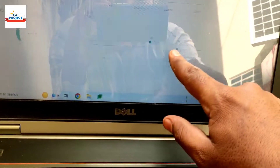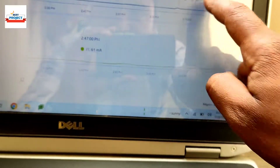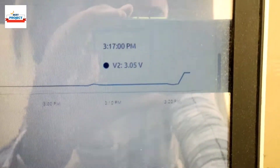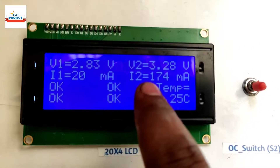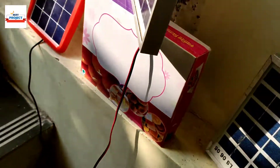Voltage returns to normal. As you know, when we create a short circuit fault, voltage drops to near zero — you can see that on the graph. Our system is working fine. Current is 21 mA for I2 and 124 mA as well. The project is working perfectly. You can see the solar panels are inside the sunlight.